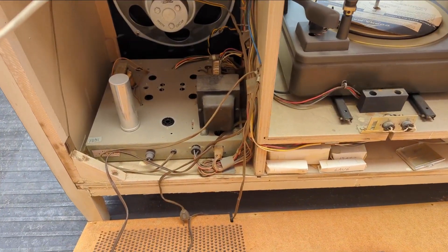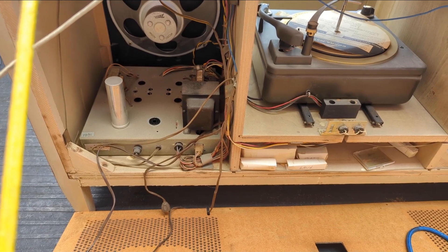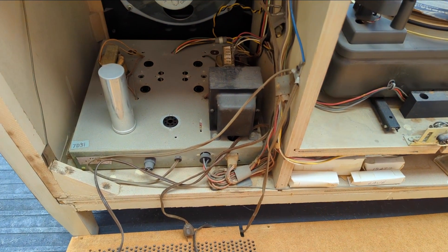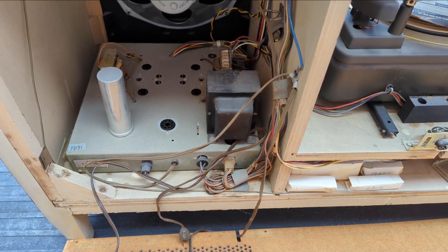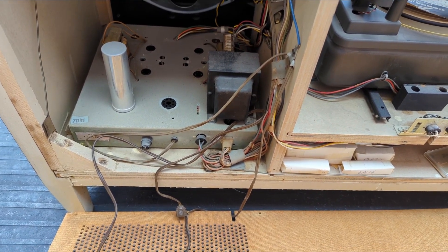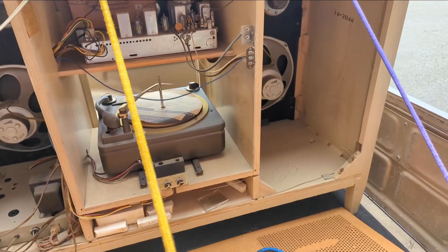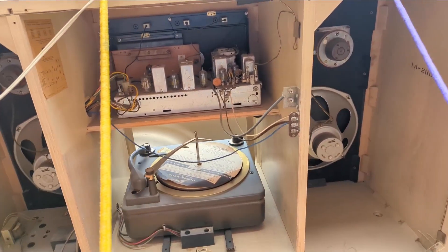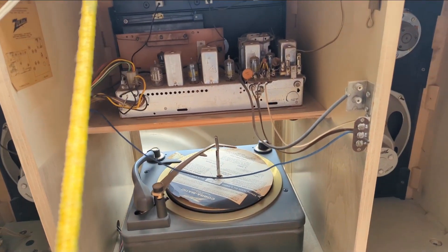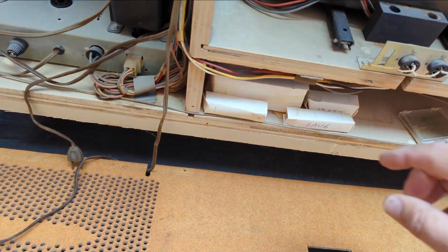I took the tubes out to test them here at the museum and found that two of the 6BQ5 outputs were not even registering. I had a 12AX7 that was out and the rectifier was very weak. The owner told me it had quit working a long time ago and had been repaired in the 80s. It looks like someone left a bunch of extra tubes here.